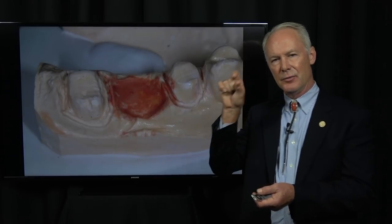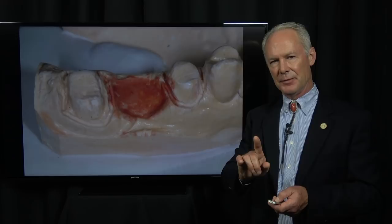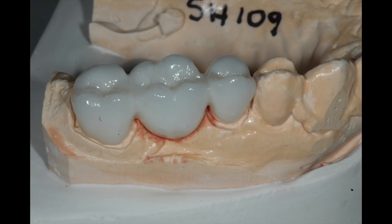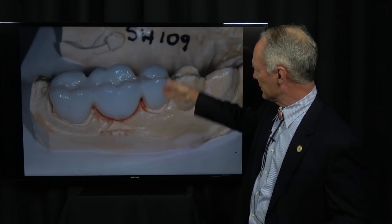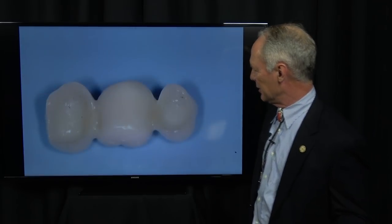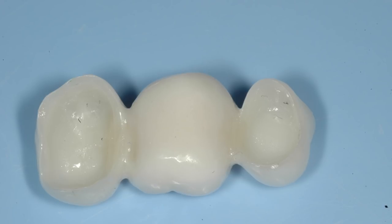The patient will love you because they're not going to pack food in that area. When you place your bridge, you want the gingival tissue to blanch. Willie Geller, the great technician in Zurich, Switzerland, that I worked with for many years, taught me this technique. It's fantastic. The gingival pontic receptor side and the interproximal contact should be perfect — you should never have to adjust those. I want that to be an ovate pontic.